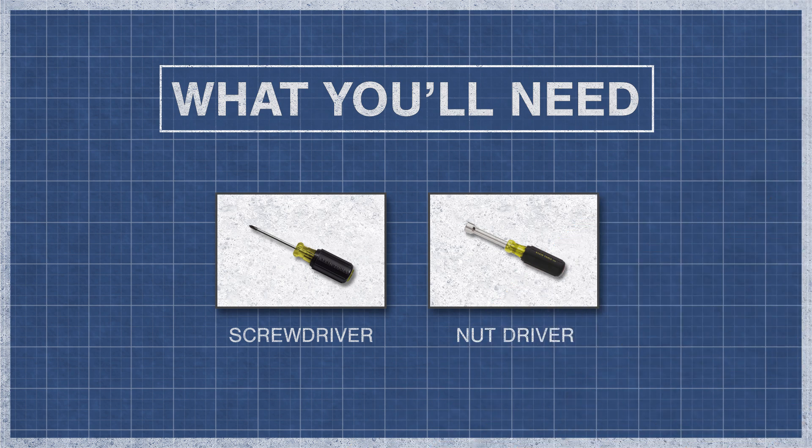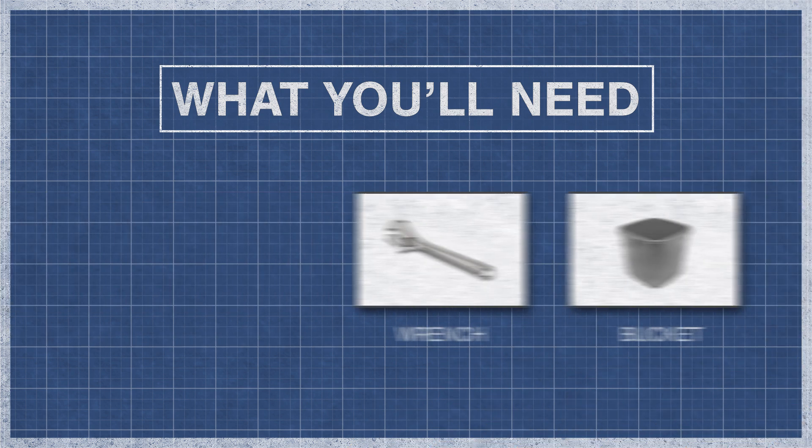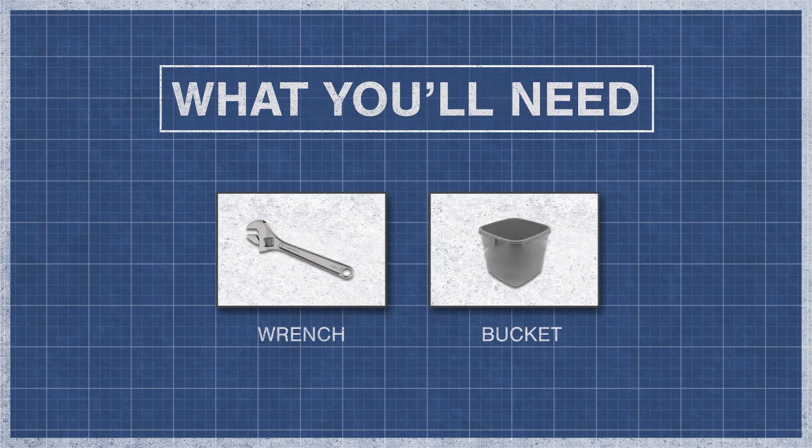To begin, you might need a screwdriver, a nut driver, an adjustable wrench, and a small bucket.